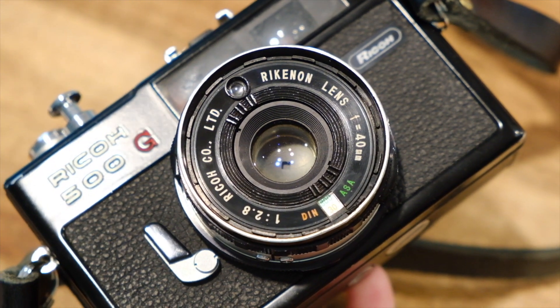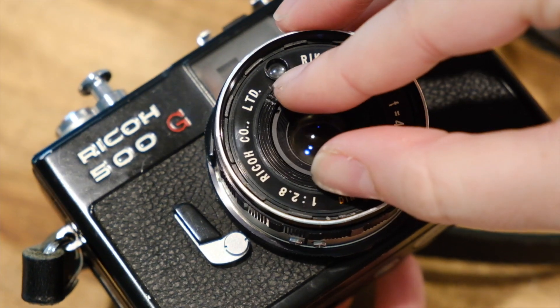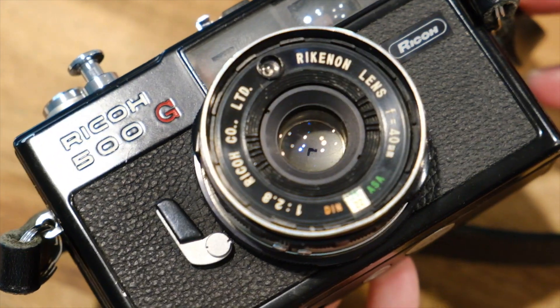It has a 40mm Reconon lens at f/2.8. The ISO is set inside the lens — you turn the inner part of the lens barrel to change the ISO. Those are the settings and it's really simple; it has everything you need. Plus you get shutter priority, which I really like.